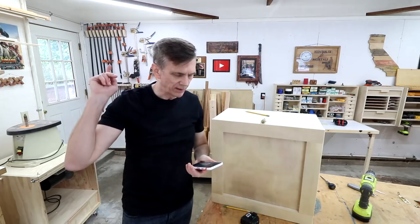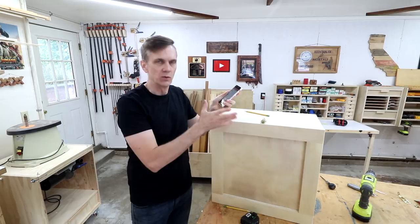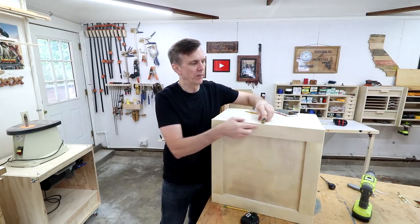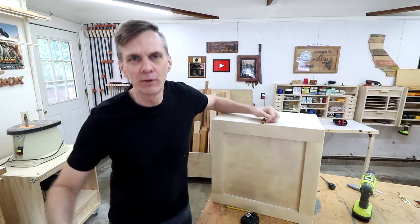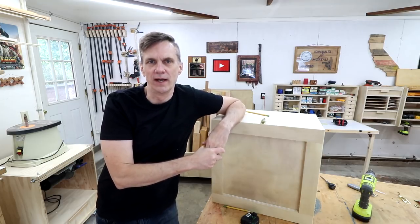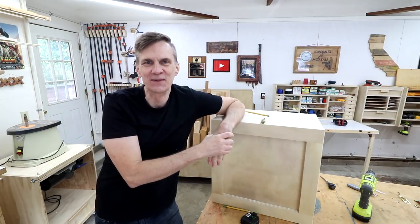I wanted to thank Greg Marriott in the comments — he suggested that I add some weather stripping where these two pieces meet to also help keep out the dust, and I think that's a great idea so I'm going to add that on there. Plus that'll help this seal up even a little bit tighter. Also I wanted to thank all of you who educated me on the fact that those bells that go over food are called cloches. I've never heard that word before, so thanks for that little bit of education.